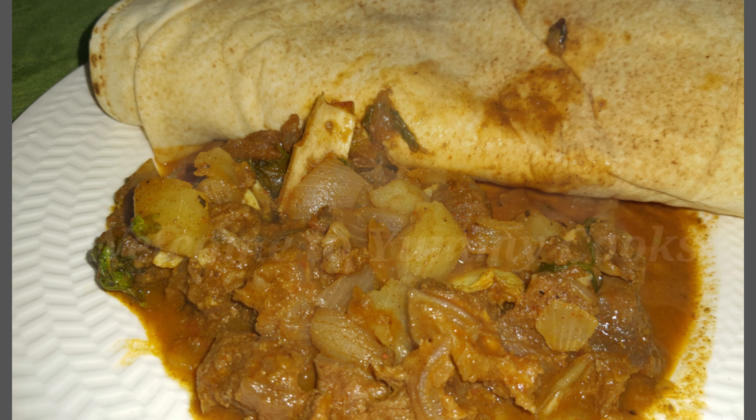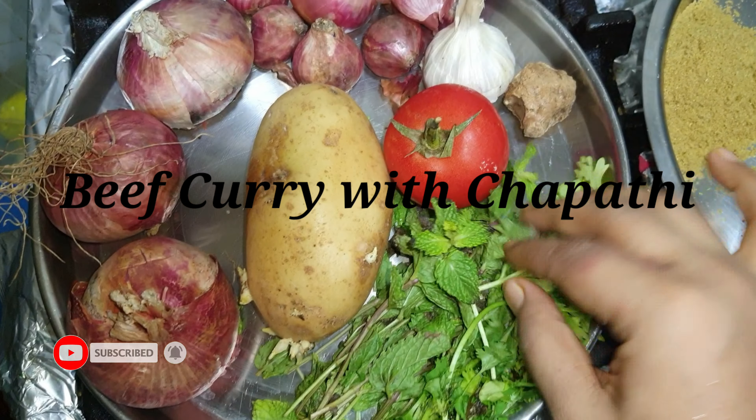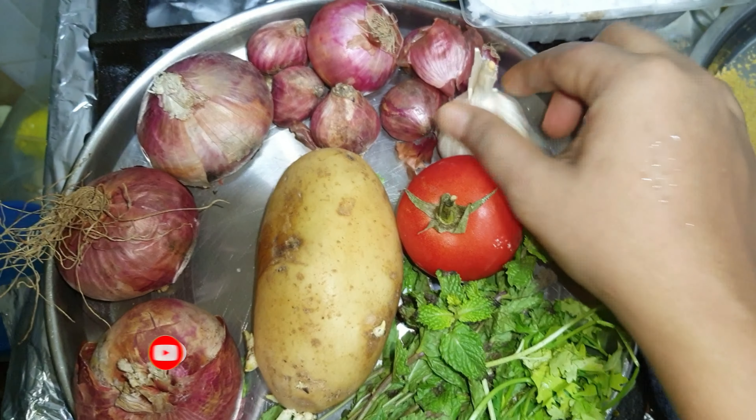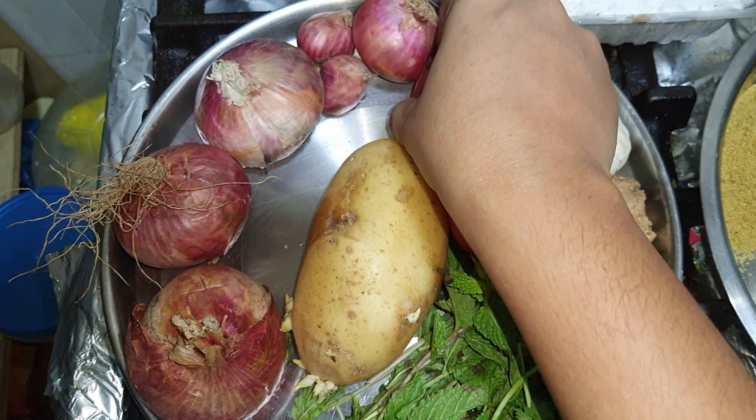Hi, I'm going to make a beef curry. The ingredients are coriander, ginger, garlic, and tomato. I'm using a small onion.